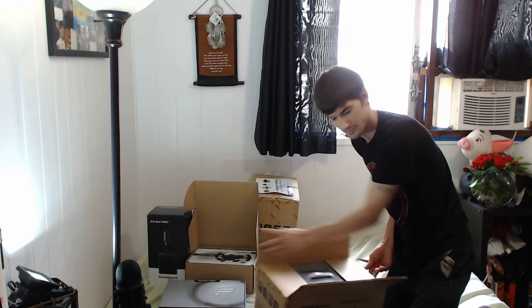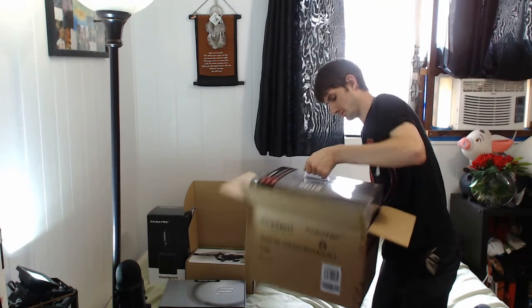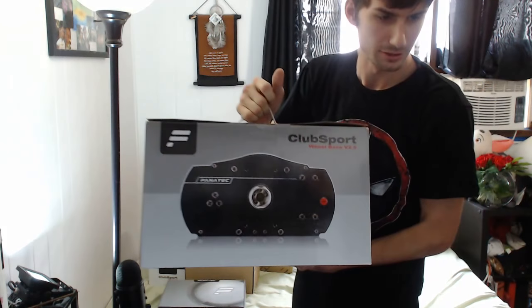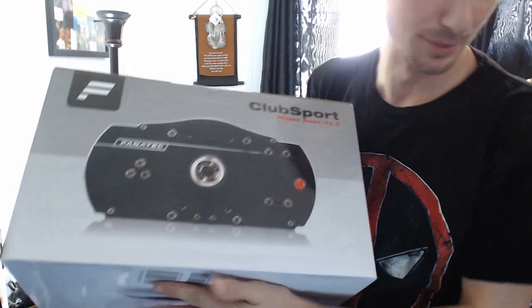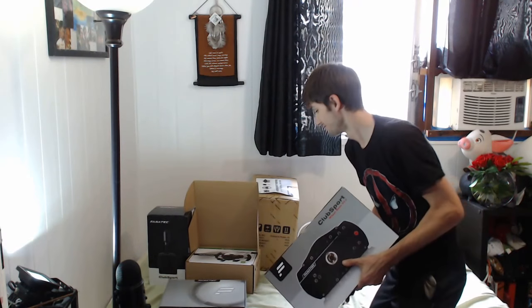Look at that — it says hello! This thing is heavy as it comes out of the box. We've got the Club Sport version 2.5 racing base, the hub base. I'm excited — it's going to be good.